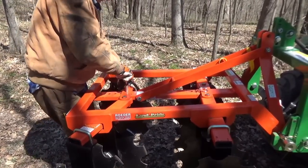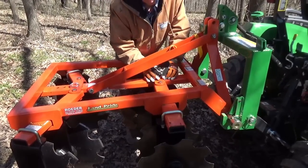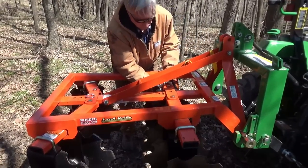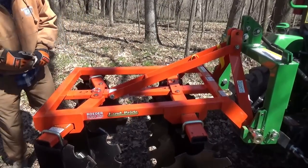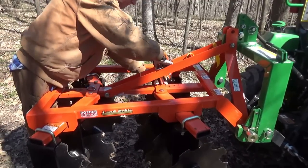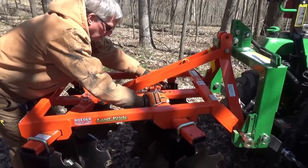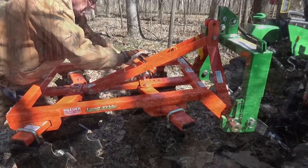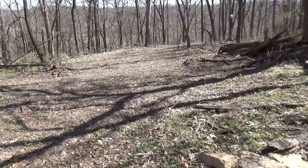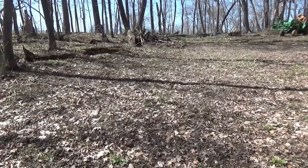I leveled the disc up and locked the quick attach levers down. The Land Pride is pretty easy to move. You can see how the tubes come into one center piece and you can adjust those angles — on this one they're 0, 7, 14, and 21 degrees on the front and the back. This is one of two areas we're going to work today. This project is going to be a butterfly garden — 70 feet long and 30 feet wide.